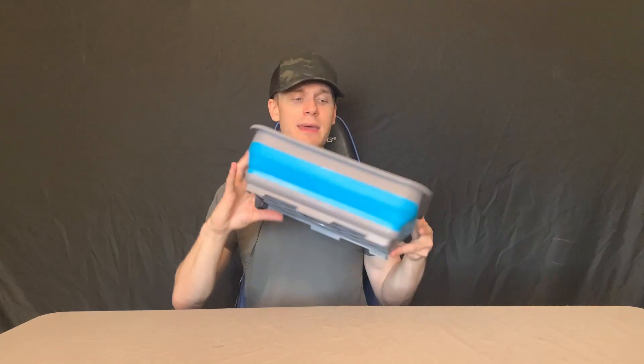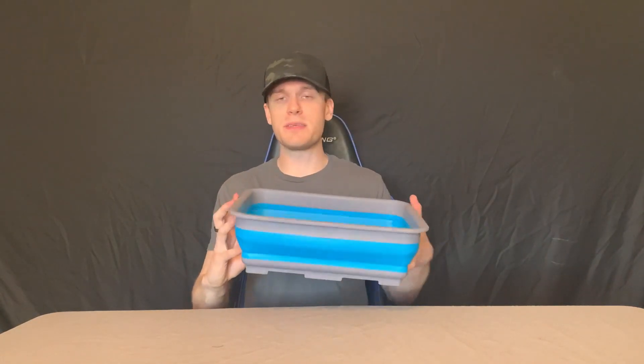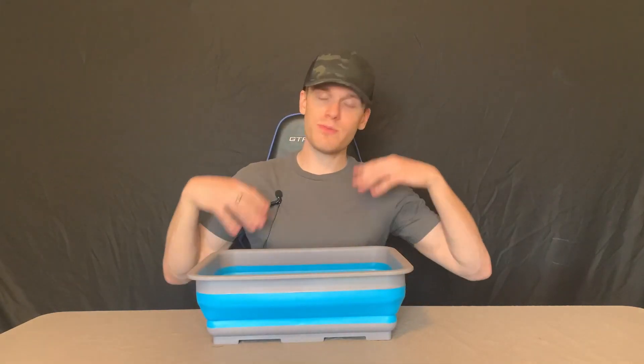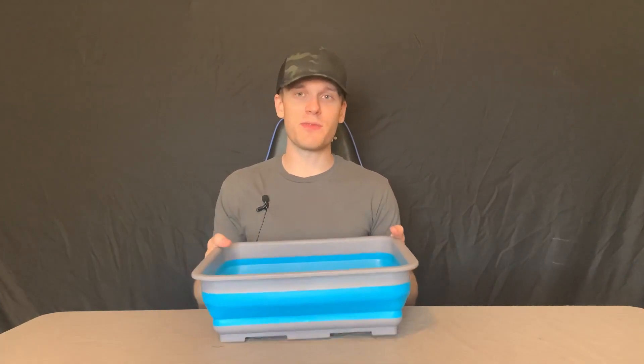I've used this a few times now. I've had no leaks, no issues with it coming apart or anything like that. It seems to really work super well, and I think if you're somebody who's looking to get a great bin for washing those dishes and you want something that's also portable and compact, I think this is for you.